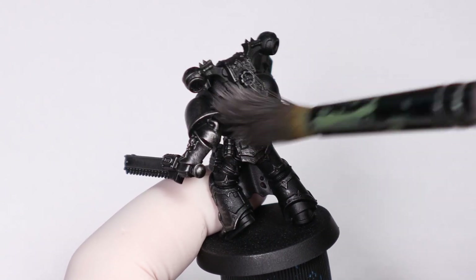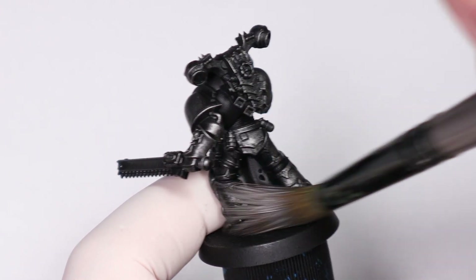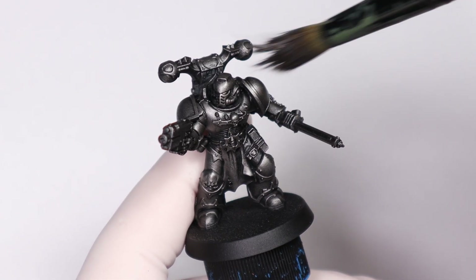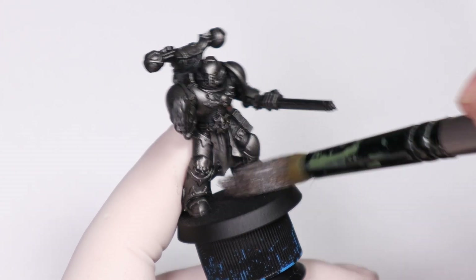For metallics we're replicating that Zenithal with silvers instead of grey and white. I'm using a darker silver like Iron Warriors and then coming back over with a bright silver like Runefang Steel, but any metallic silvers would work here — you just need a dark and a light one.